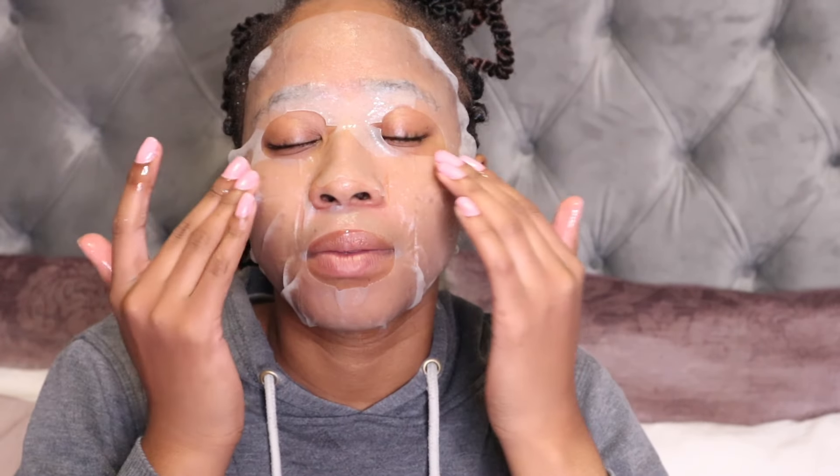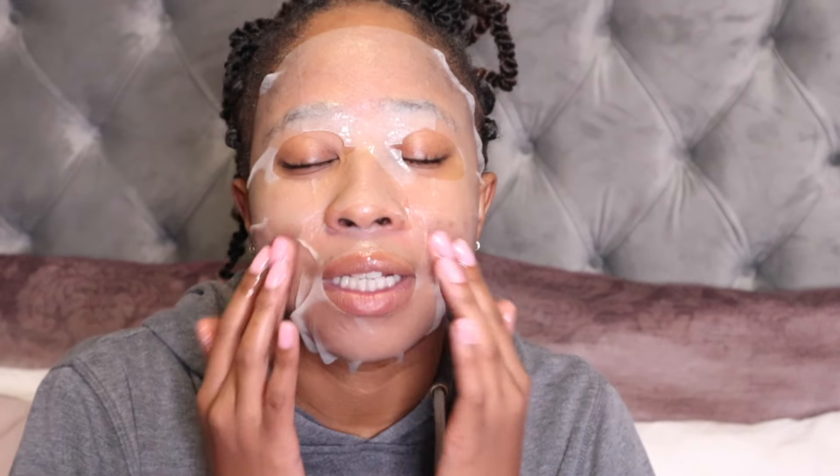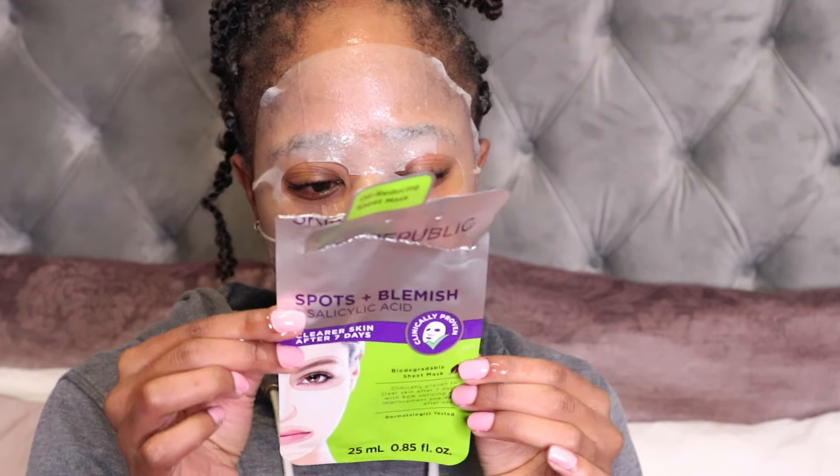I really love these masks. I'm trying to think if I've ever tried the spots and blemishes one - I always try the skin brightening one as I mentioned earlier in the vlog. But I really find the spots and blemishes one is the one I'd actually want to try because my skin is very acne-prone. Anyway, we're going to let this sit for about 15 to 20 minutes and then we'll see.